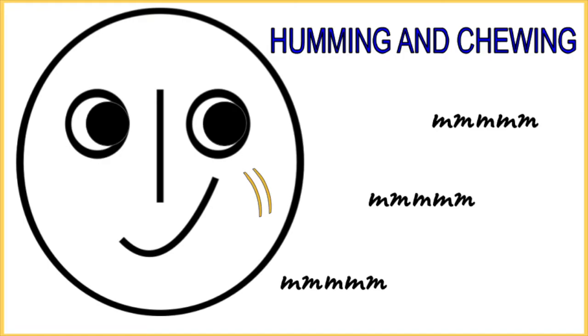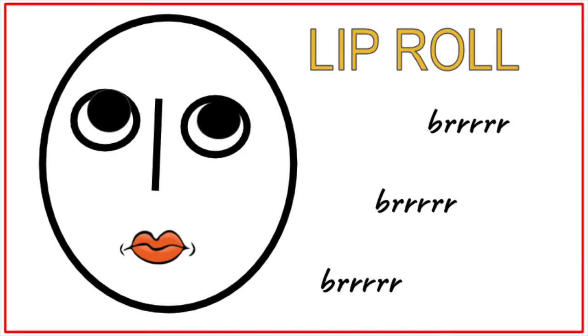Medium... High... Now with a lip roll, start low. Ready? And... Medium... High...